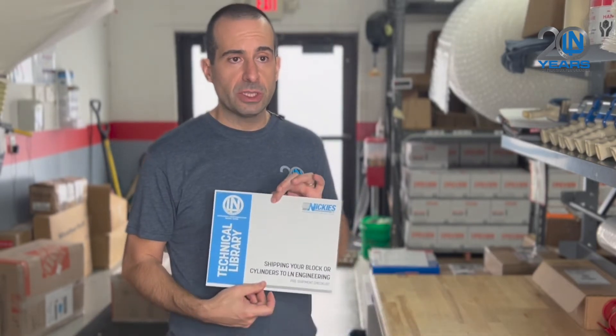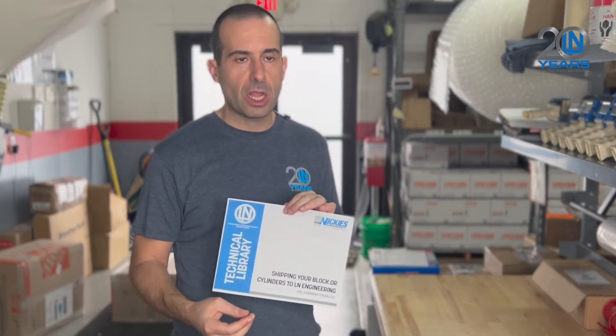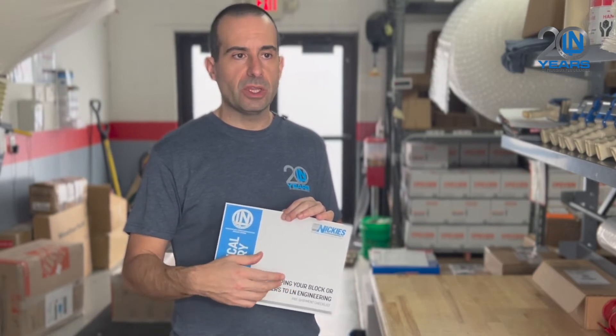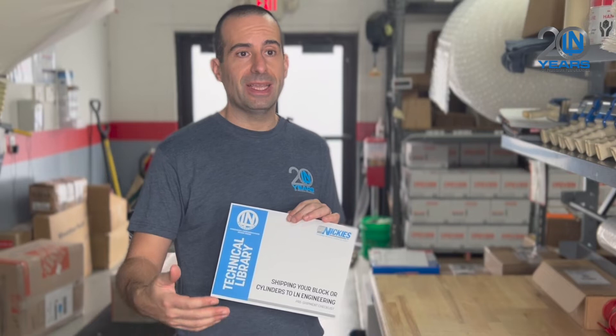We also include instructions on what parts you need to remove from your block and what not to do. One big thing we see is people putting their intermediate shaft between the two case halves or sticking it in the box by modifying the foam — don't do that. It's recommended you ship the intermediate shaft separately. Only the two case halves should go inside the prepaid shipping box.